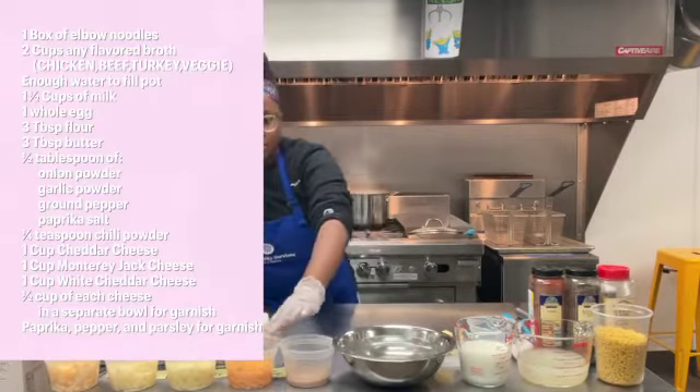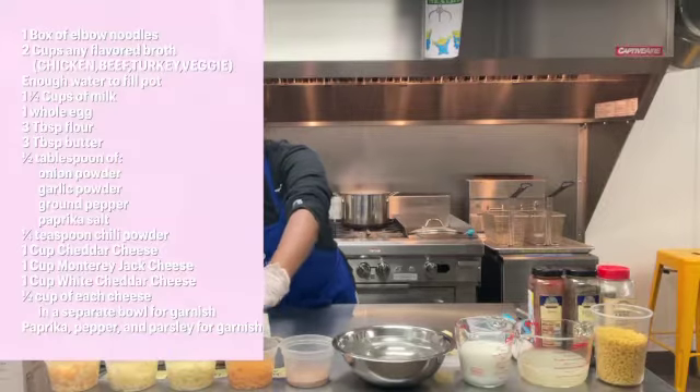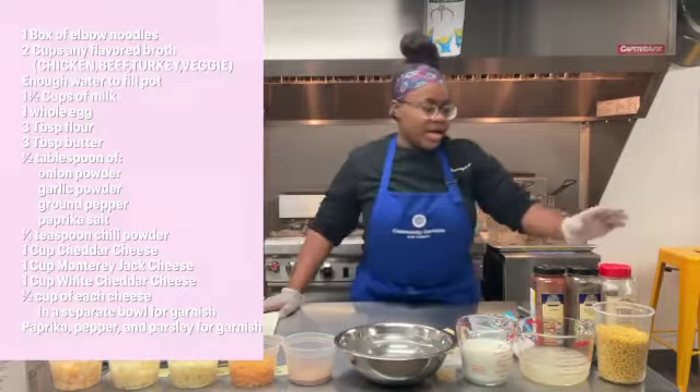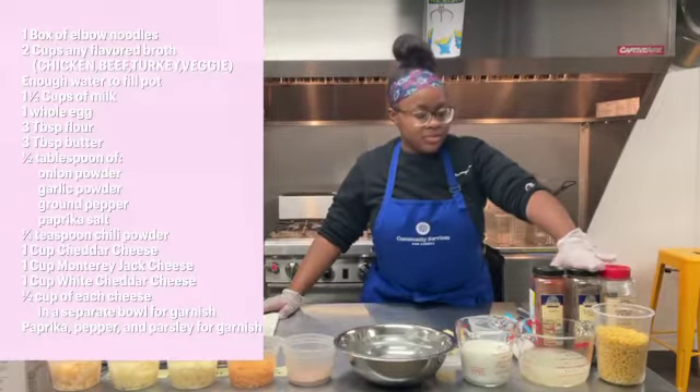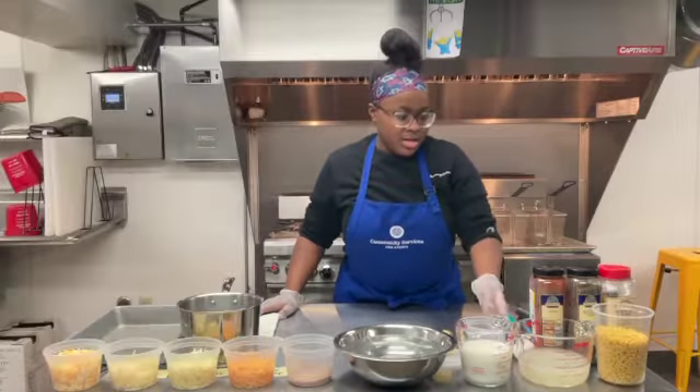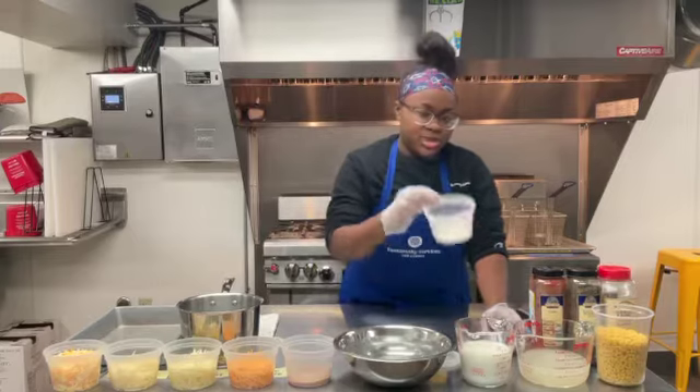I also have one cup of cheddar cheese, one cup of white cheddar, and a half cup of both cheeses mixed together for garnish. I have parsley for garnish, black pepper for garnish, paprika for garnish, and a little bit of salt. Then I have one whole egg and three tablespoons of flour.